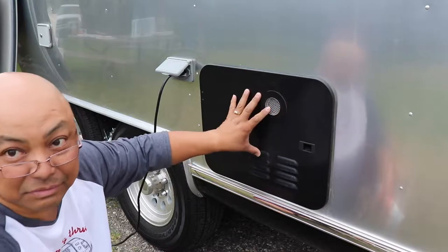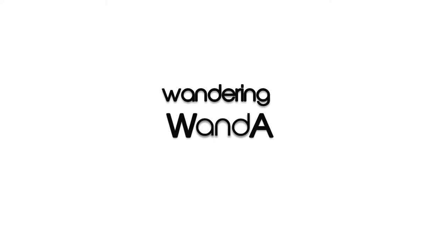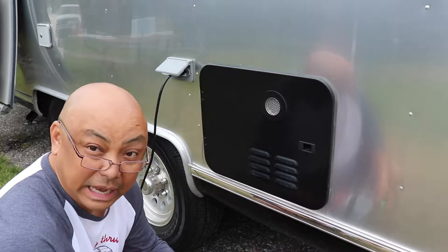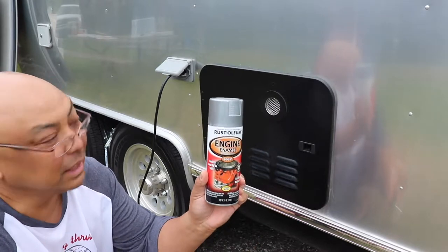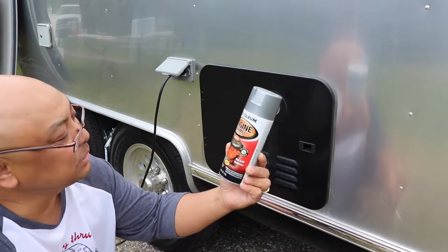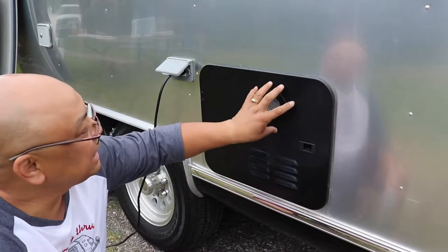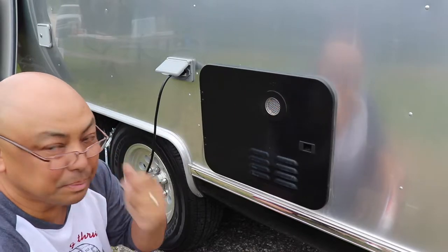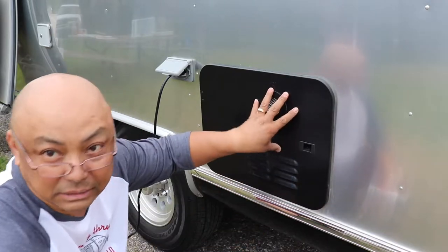I've just had this black panel here for months and it's been irritating me. My guys have essentially told me that I should get an engine spray paint. This spray paint I got from Amazon — engine enamel — is good up to 500 Fahrenheit. So when this area here heats up from the exhaust of the propane heating up the hot water heater, it won't peel away the paint.